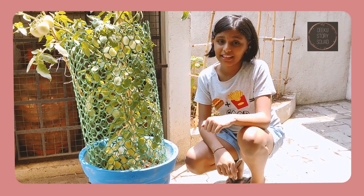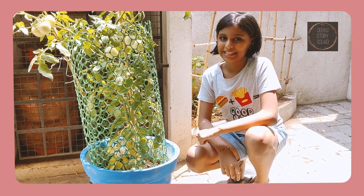Grow veggies and have a healthy life. See you guys next time, bye!